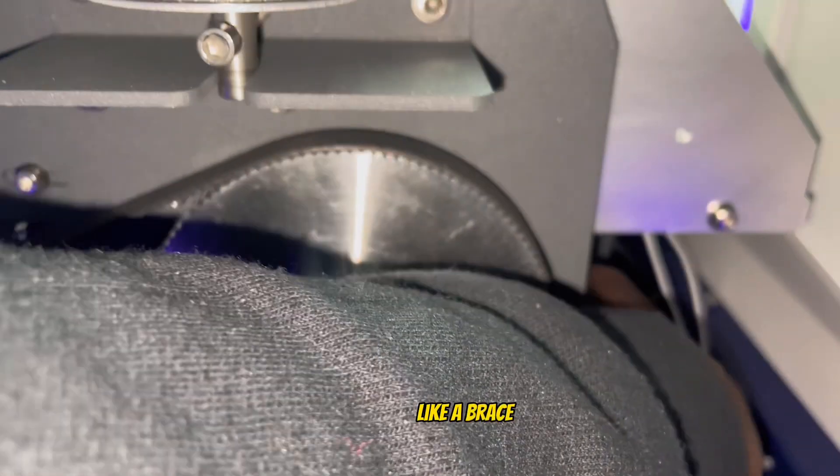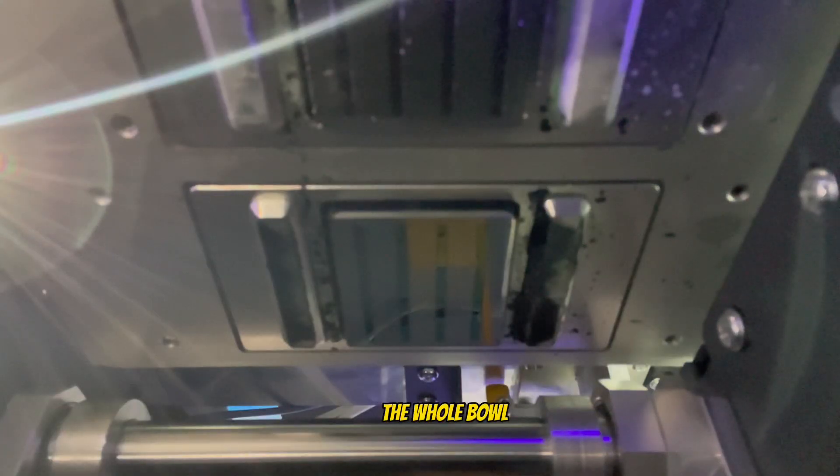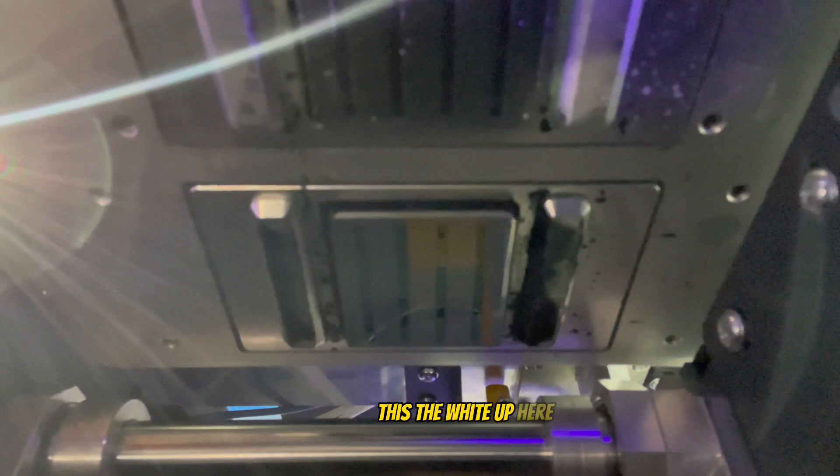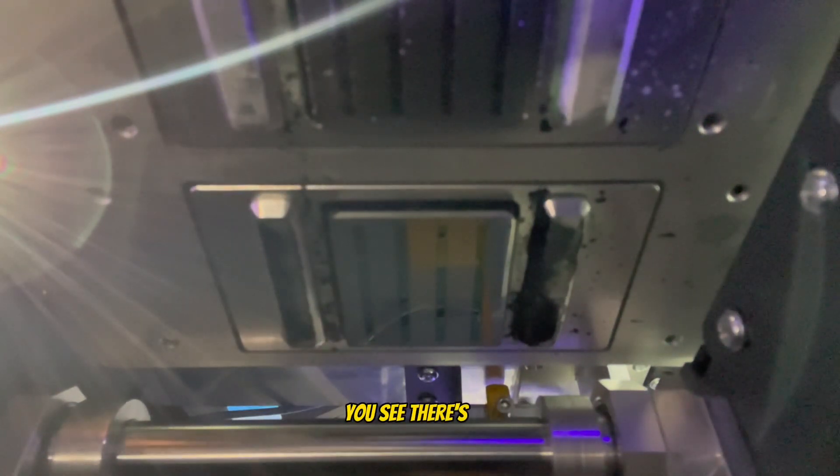You can feel the bar even if you can't see it easily — there's a brace in there. What we want to do is clean this bar, which is the print head rail. Don't touch the print head area itself. There are actually two print heads: the colors are in the back and the white is up front.